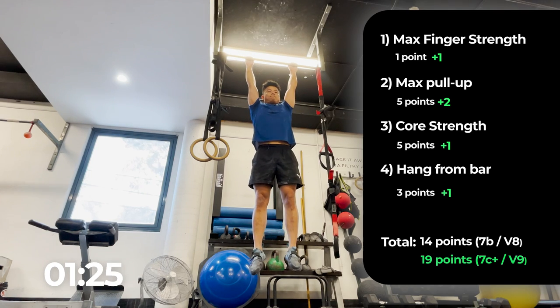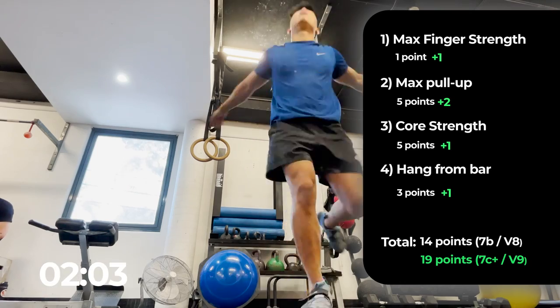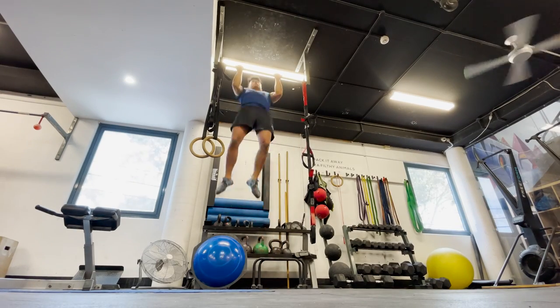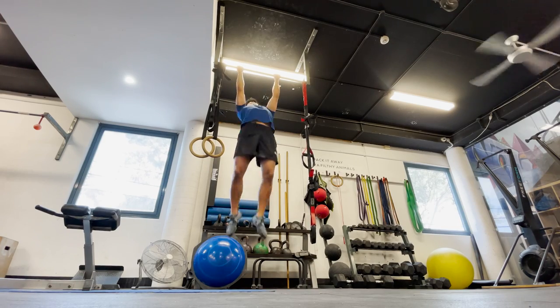That's something I'm quite happy with considering the progress. With my maximum chin-ups, I was able to get 18 reps, which is almost a 40% improvement — something I'm quite happy with as well.